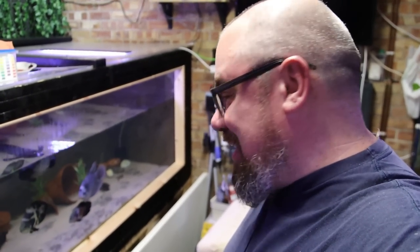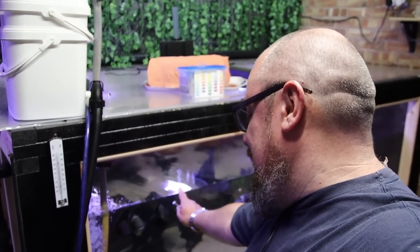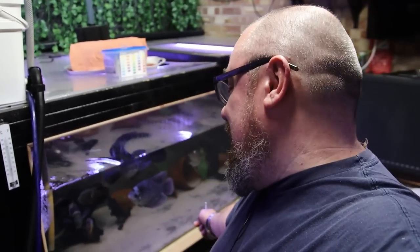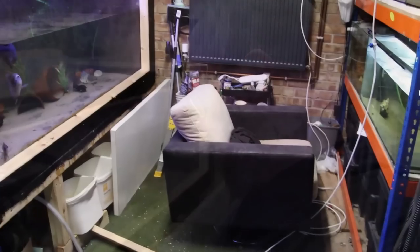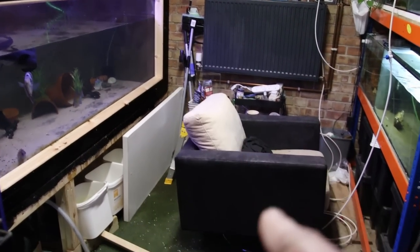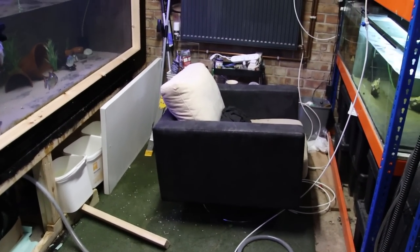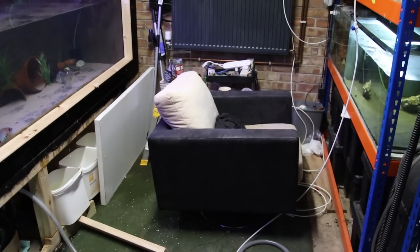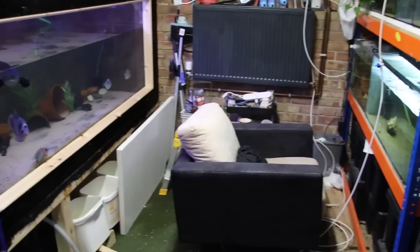Thankfully nothing catastrophic has happened but Megatank is trying to explode itself, so I've dropped the water level a little bit to relieve some of the pressure. I'm going to drop it down a lot more, move the fish out, and then have a look at this. But moving the fish out presents my next problem — last time I had a leaky problem I put up the swimming pool in here, which took up all the space. I really don't want to do that because it made everything an utter ball ache to service all the other tanks.